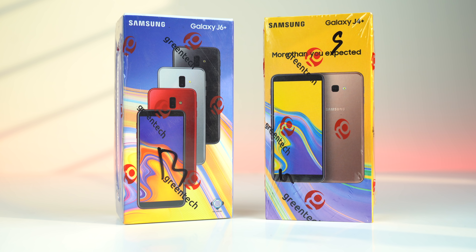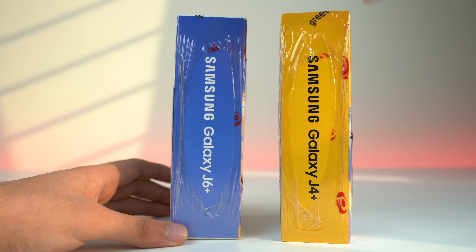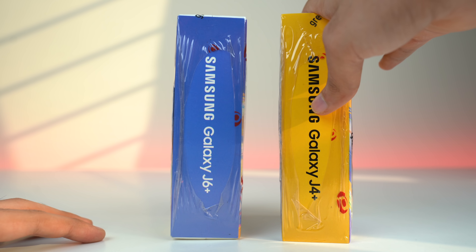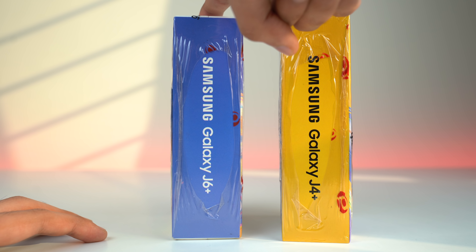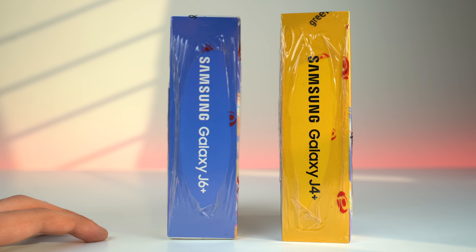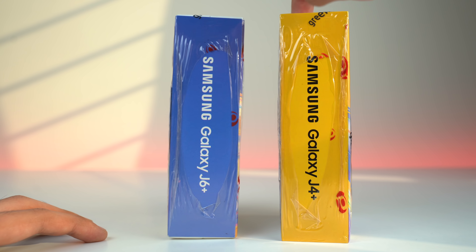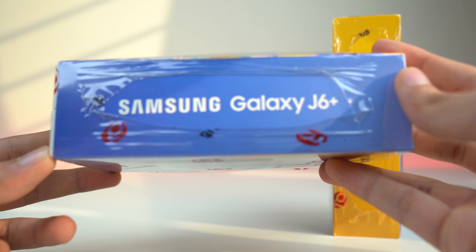What's up guys? It's time to unbox the brand new Samsung goodies. We have the Galaxy J6 Plus and the Samsung Galaxy J4 Plus. These are the new budget boys from Samsung. We have the J4 Plus coming at about $200, which translates into 23,000 PKR, and this one is a little expensive coming at 29,000 PKR, nearly $280. It has dual cameras.